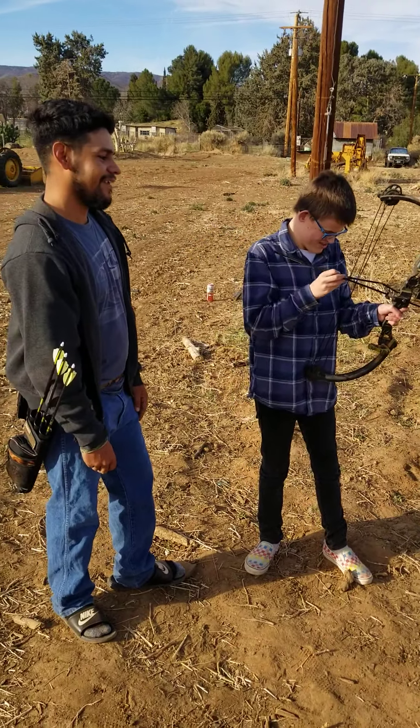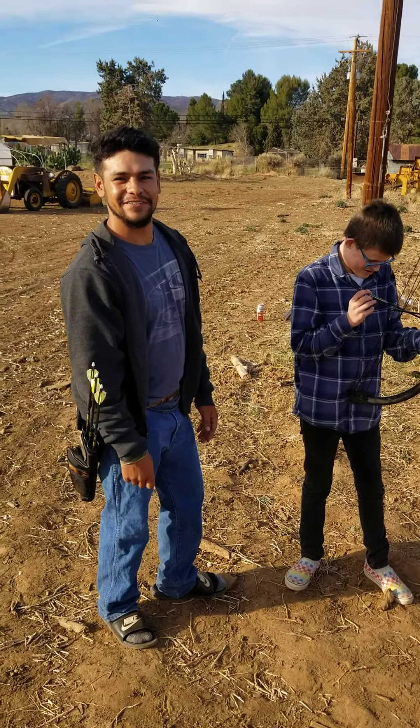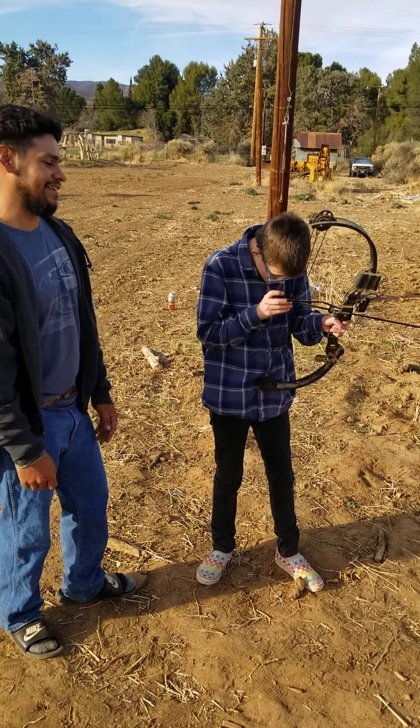So how long have you been shooting these, Georgie? I've been shooting these for about 2 months now. And so far I've been catching on pretty quick.